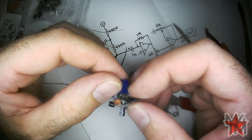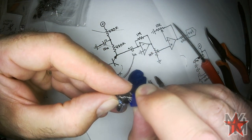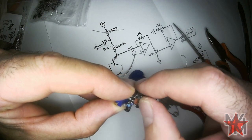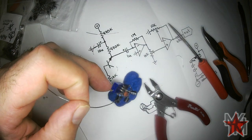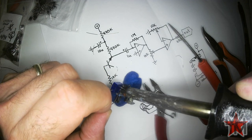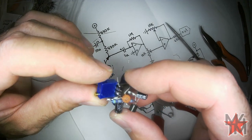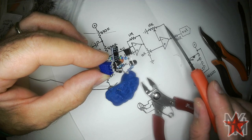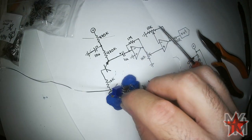Now the input pin of the op-amp — I don't want that to touch ground, so I'm moving it away. Those two legs connect like that. One leg of the trimmer goes to ground, the wiper goes to the inverting input, and the other end of the trimmer goes to the output of the op-amp. Now all we have to do is put a 680 ohm resistor on the output.